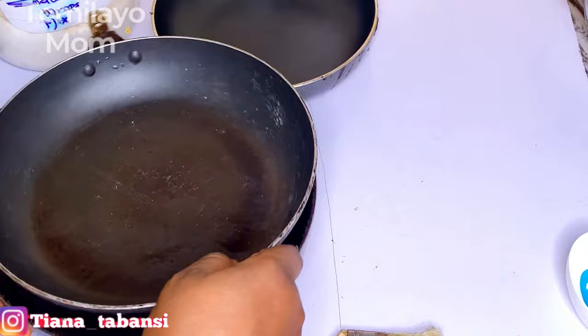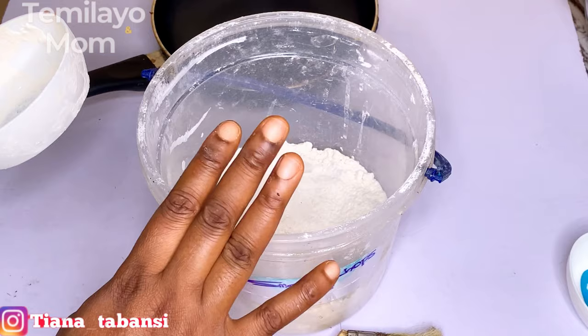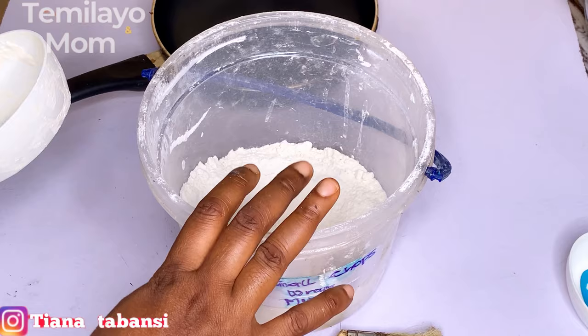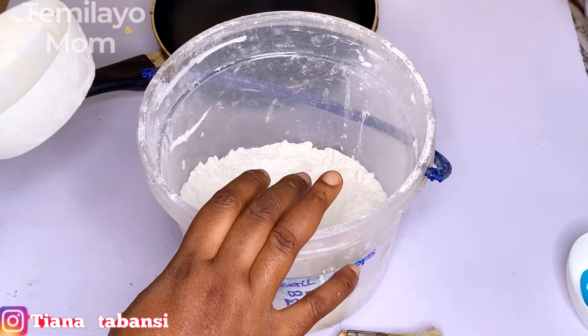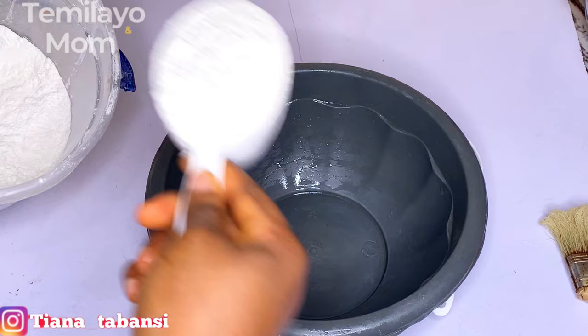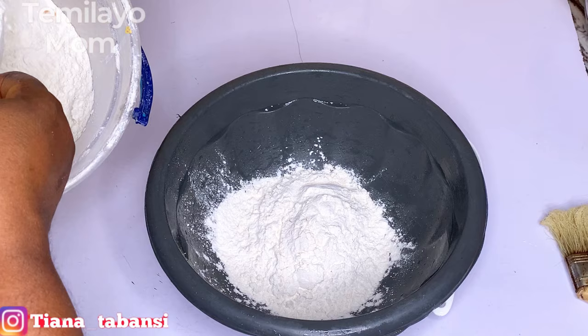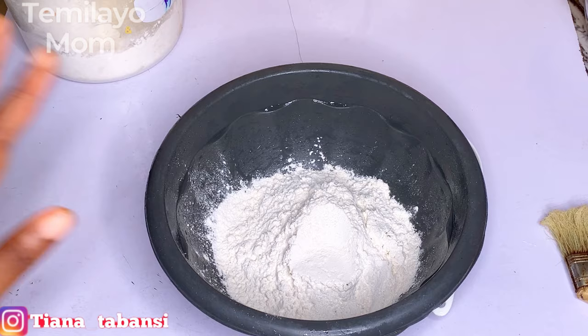For the ingredients, you already know what's in here - if you don't, check the description box for the link to the mixing video. We have flour, cornstarch, sugar, and salt. Sugar is 100% optional but salt is to taste. This is the mix I'm working with today. I'm not making much - just a little for a client order, two cups.